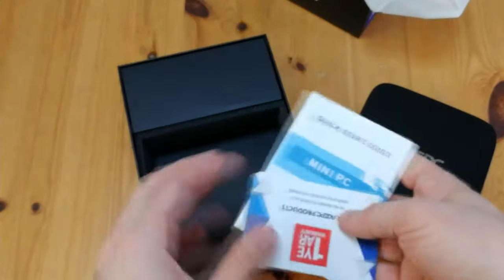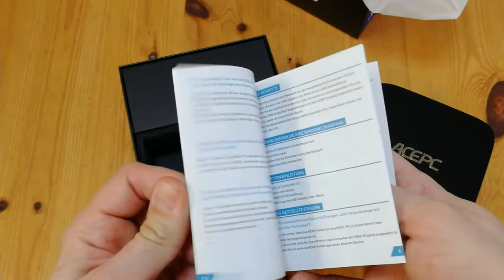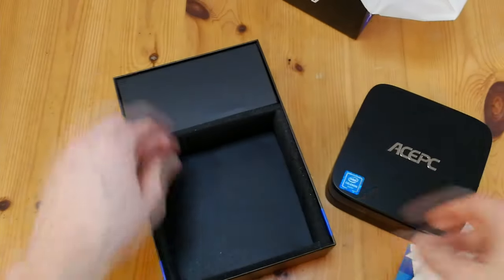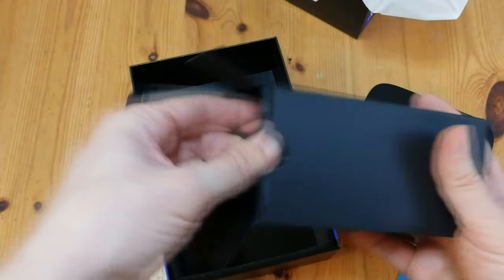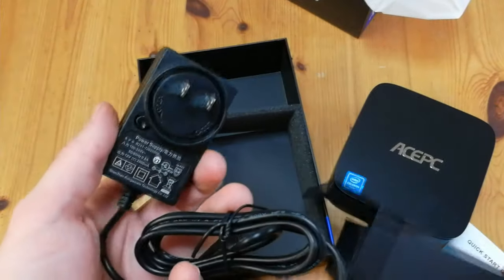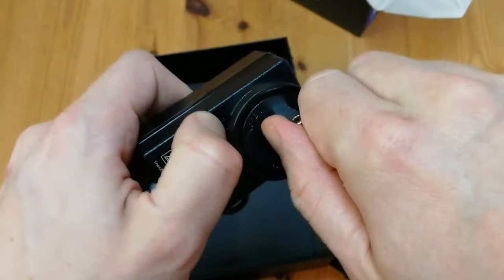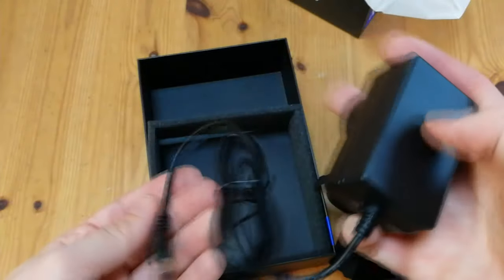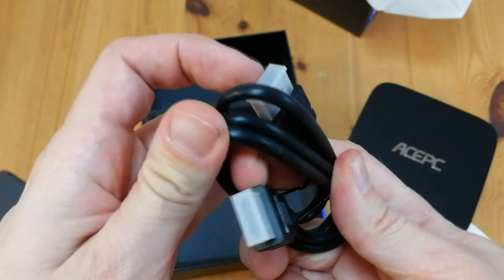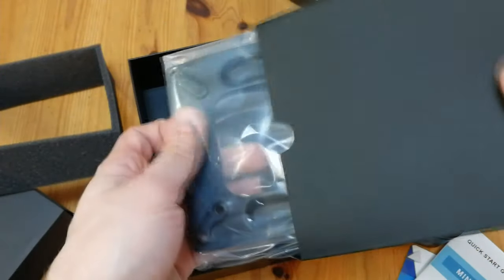Other things in the box: we get a warranty card and a manual. Here we have the power adapter. It's quite an interesting one — it's actually modular. So depending on the region that you're in, you'll get a different connector. I'm in Japan here, so it's the US type. But remember, whenever you order an electrical product, make sure you mention the plug that you need. Also in the box is an HDMI cable, and at the very bottom, a VESA mount.